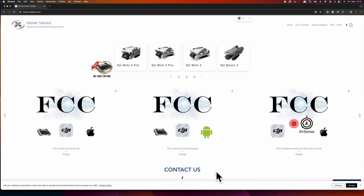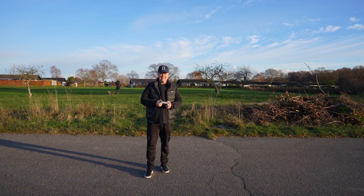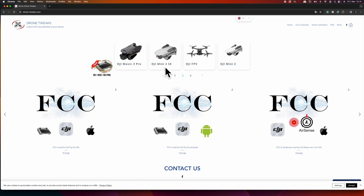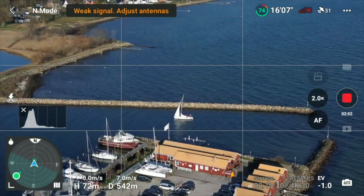So when the guy behind Drone Tweaks reached out and asked if I wanted to test his solution, I said yes. Looking at the website, the supported drones cover the full range from DJI: Mini 4 Pro, Mini 3 Pro, Mini 3, Mavic 3, Air 3, Avata, Mavic 3 Classic, Air 2S, Mavic 3 Pro, SE, DJI FPV, and the Mini 2. It works with the standard controller, but now also with the smart controller, which is very exciting, as many have reported the unstable connection between the first version of the smart controller and drones like the DJI Mini 3 Pro.